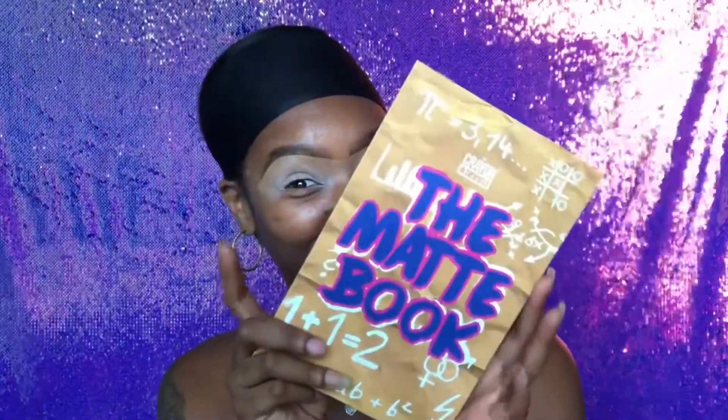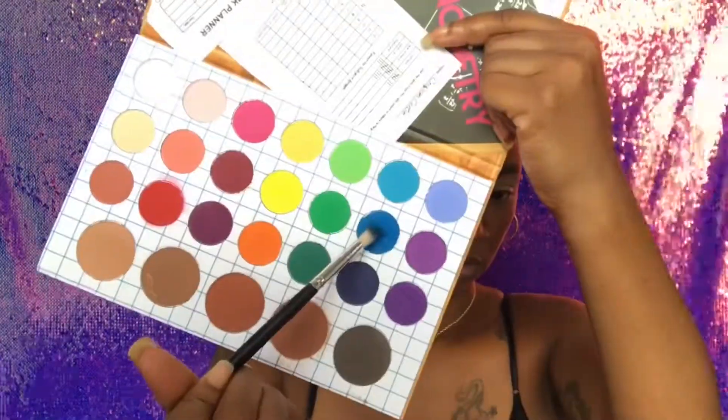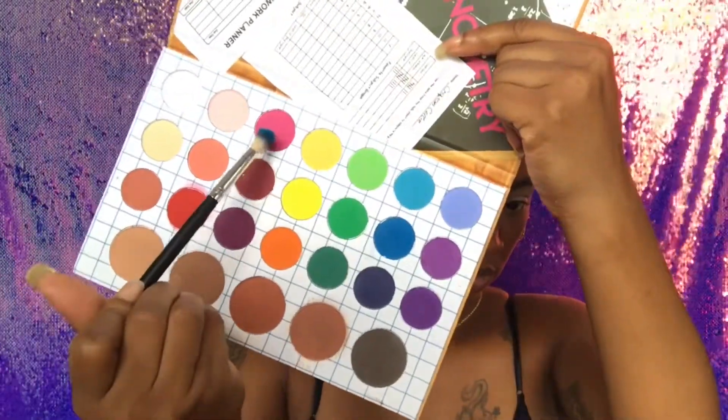What's up, my dolls! It's your girl Misty Dollars, welcome back to the Money Train. If you haven't done so already, make sure you hit that subscribe button and when you do, make sure you hit that bell so you won't miss what's coming next. Let's get this thing started!